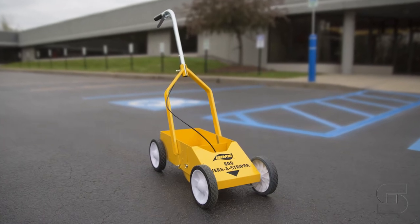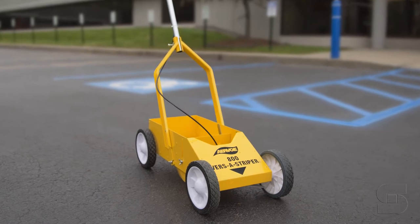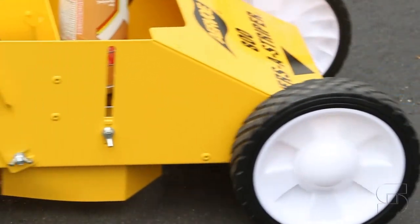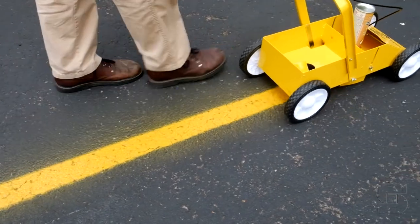The Airvo 800 VersaStriper is a heavy-duty aerosol striping paint applicator that makes it quick and easy to apply striping paint on any road surface, parking lot, athletic field, or anywhere you need to paint a clean, straight line.